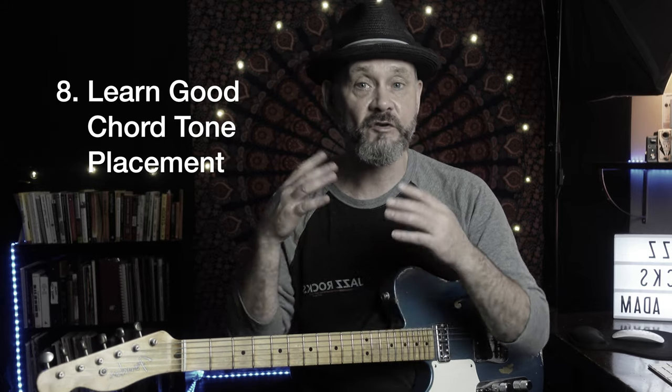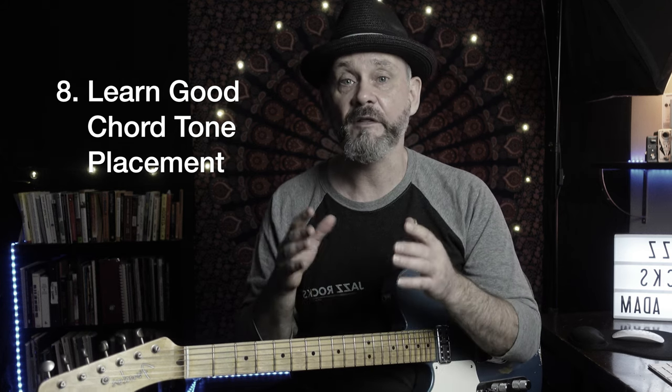Learn how to use chord tones in your solos so anyone is able to hear the chord changes without anybody playing chords for you. I have several great videos that you can watch on this very topic — I encourage you to check them out. I'll leave a short playlist for you below.